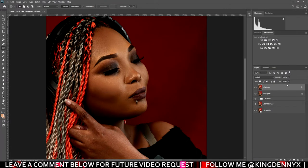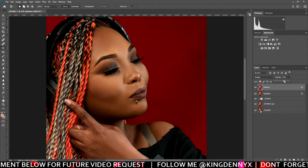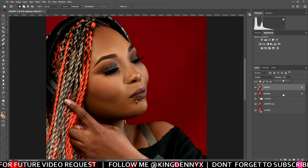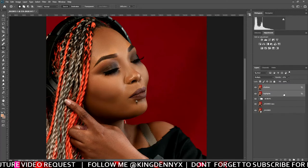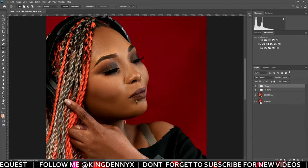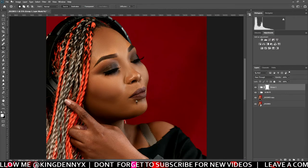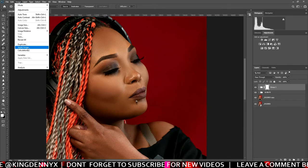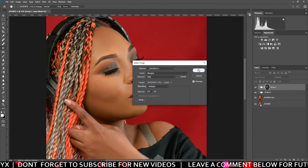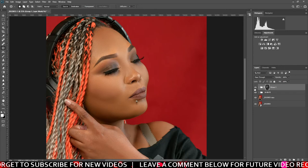From here I go to the opacity of the shadows layer and bring it down a bit — to around maybe 70 or 60, depending on how dark your shadows are after you've done the blending options. Then press Ctrl and select both shadows and highlights, then press Ctrl+G to create a group. Come to the mask down here — drag it down to create a mask. Then go to Image, then Apply Image. Make sure all your settings look like what's on my screen, then press OK. We're done with our dodge and burn.